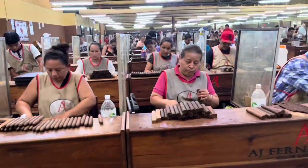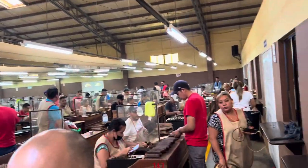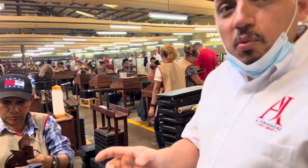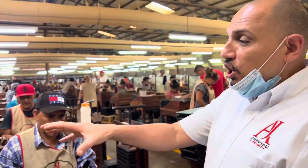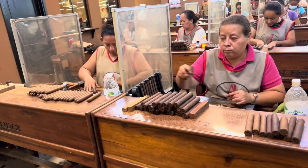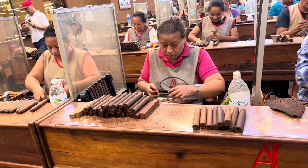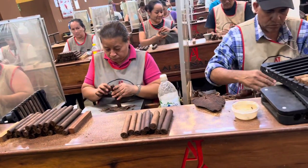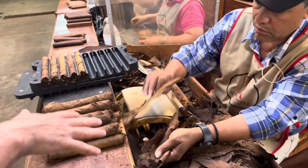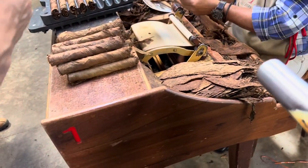In this massive room they're making the cigars. The difference between Cuba and Nicaragua: in Cuba it's just one person — El Torcedor — who makes the whole cigar. Here we have a team: a buncho and a roller. The buncho makes the bunch, which is the filler plus the binder. The roller wraps it. The buncho blends different proportions of seco, viso, and ligero — ligero goes right in the middle, followed by viso on the outside, then seco.